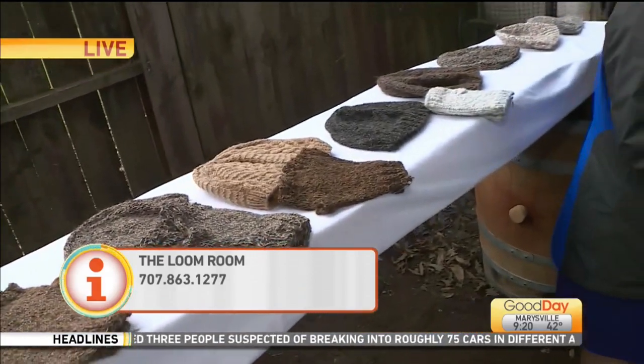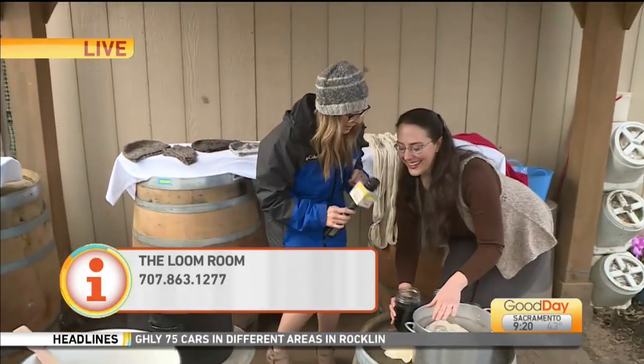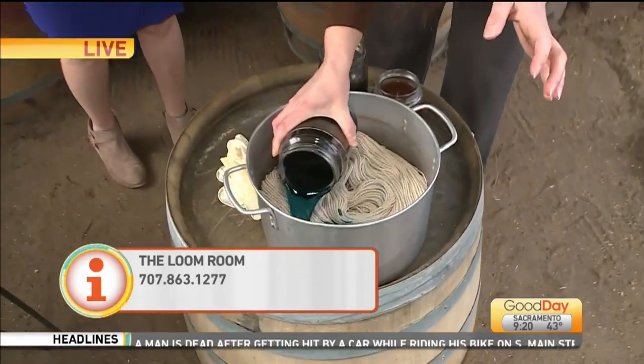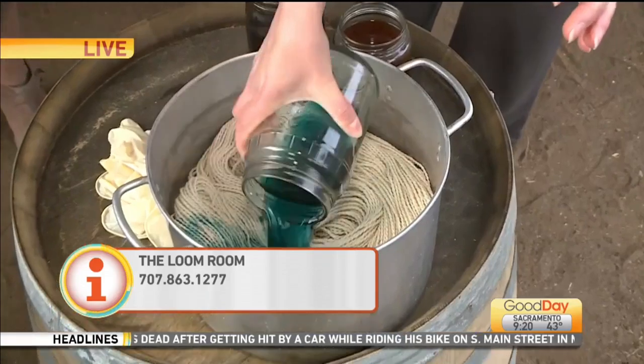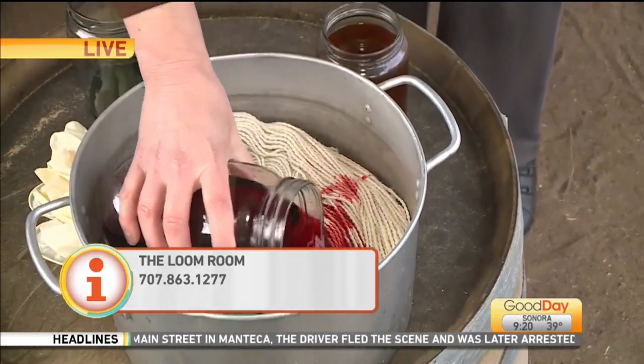And finally, one more dye method real quickly — because we've got to go. We've got yarn in here, three different jars of color. We're just going to pour a little bit over here. So this is how you get the multicolored yarn that you see sometimes in the stores, but of course this is all handmade.